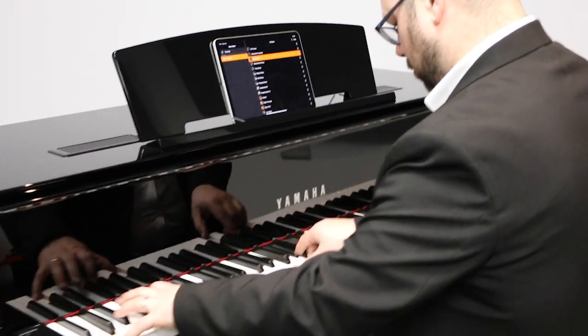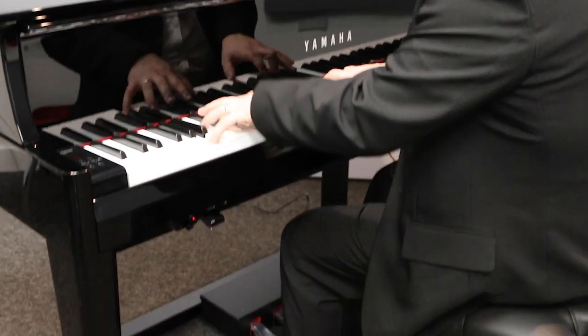The N1X has an elegant acoustic grand piano design. It looks beautiful and it's also nearly the same size as Yamaha's U1 upright piano.